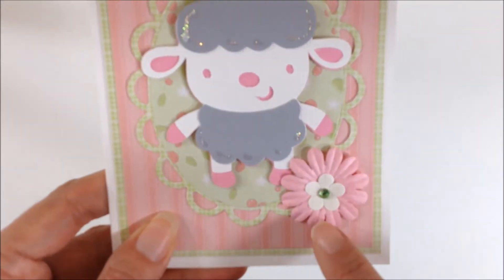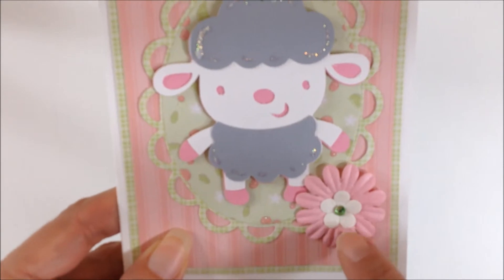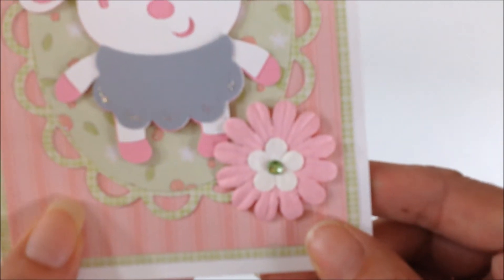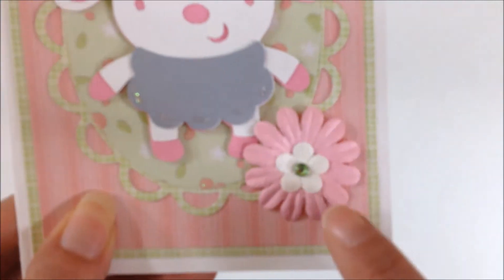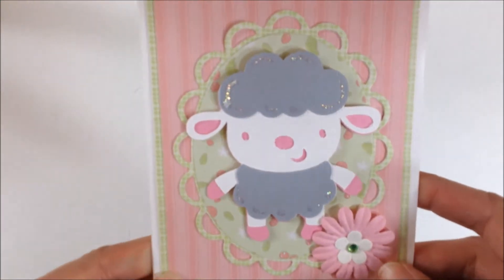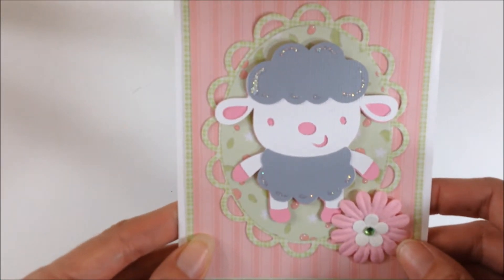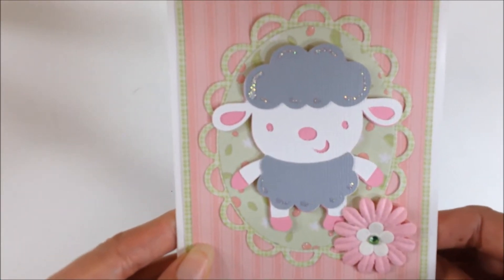To finish the card off I added a pink flower with a smaller white flower on the inside and then a little tiny green rhinestone. And I don't usually stamp any sentiments on my cards until I'm getting ready to send them.